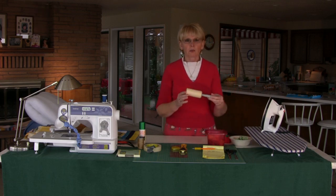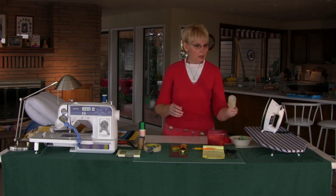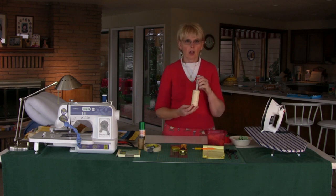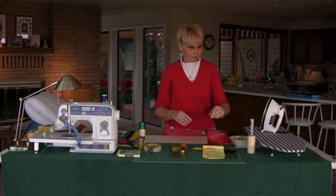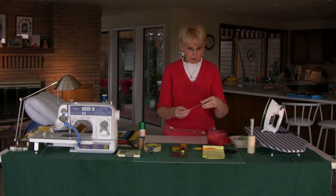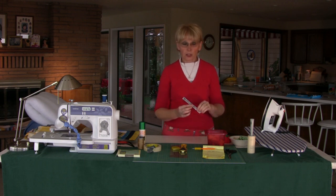Another thing I found really handy is this roller that takes lint and small fabric pieces off. Your fabric is going to have a lot of little ravelings and that will help you clean up. You'll need a seam gauge — normally it'll be set on one quarter inch, because all of the seams in your quilt are going to be a quarter inch.